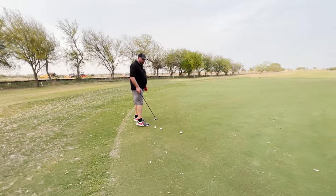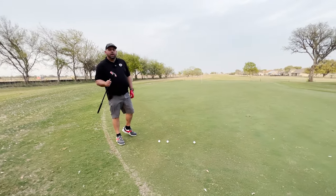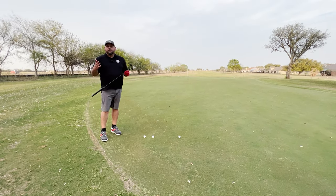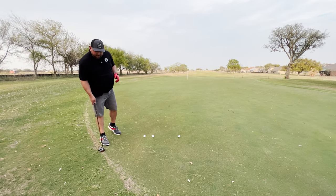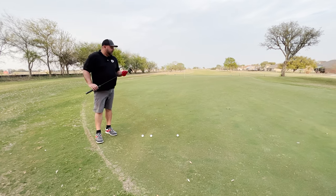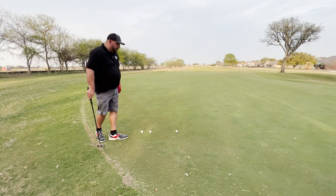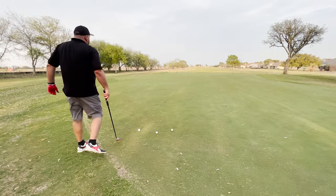Now, one thing — this putter is endorsed by Ernie Els. He basically put his name behind this putter because he believed in the product. That's definitely a big name in the golf industry. For him to back it basically as an investor, that's something that really stands out to me — that he believed in the technology enough as a professional PGA golfer to put his name behind the product. So let's do some lag putting and see how we do.